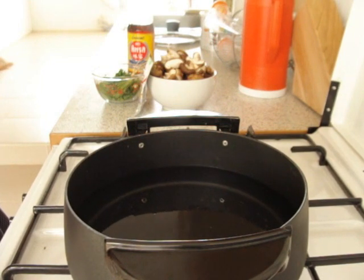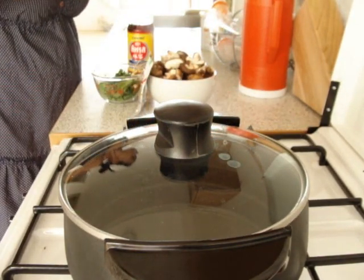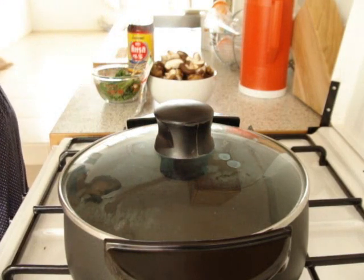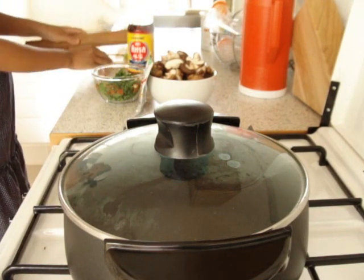First you want to heat the water until it's boiling. The ingredients that you have to prepare are very little. So the coriander — you need to crush the coriander root.